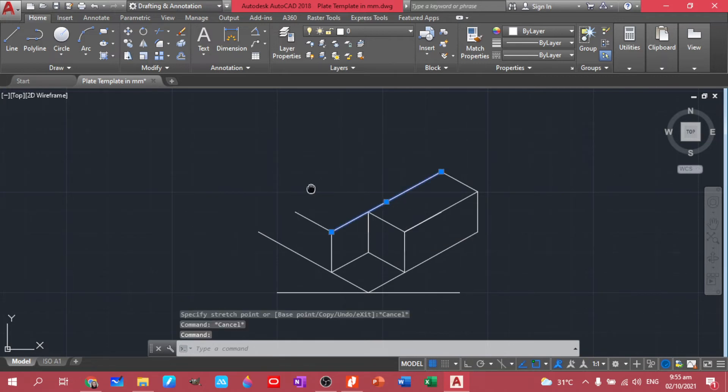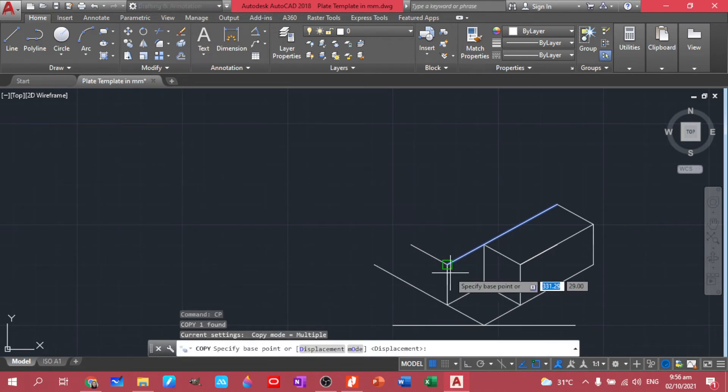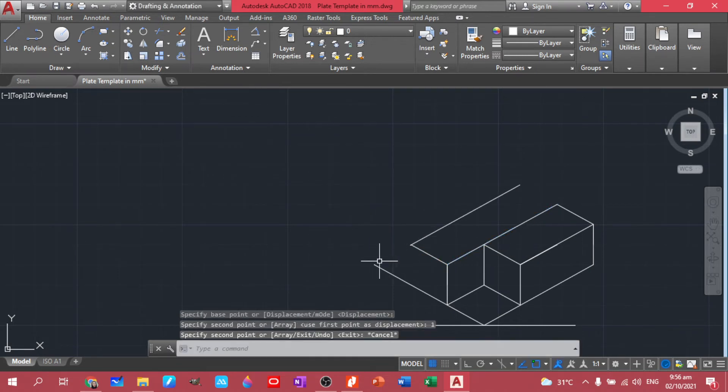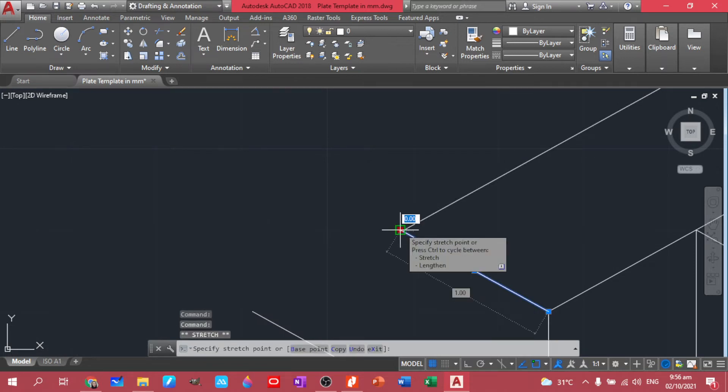Let's move it first. So we have this one — copy. That's actually just one. Make sure that they are in between.